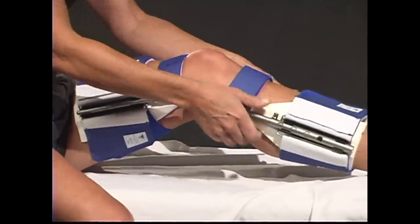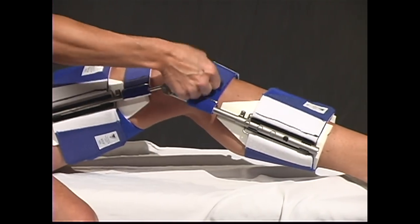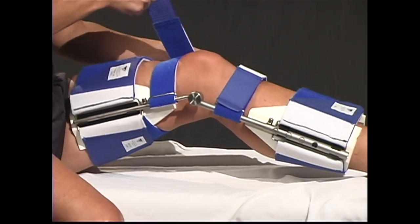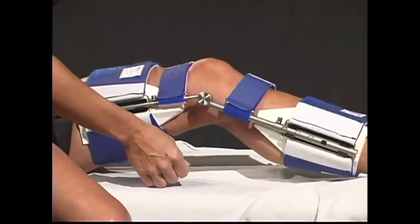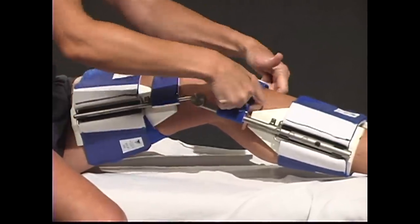To readjust and tighten the counterforce straps, pull up with both hands on the cams. Free one hand and pull one strap snug. Repeat the procedure with the other strap. Check the cuffs for tightness. You should be able to slide a finger between your leg and the DynaSplint system.